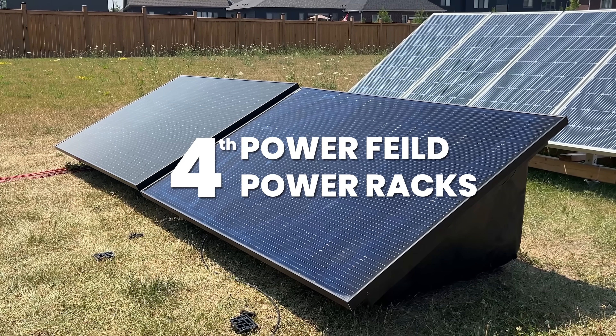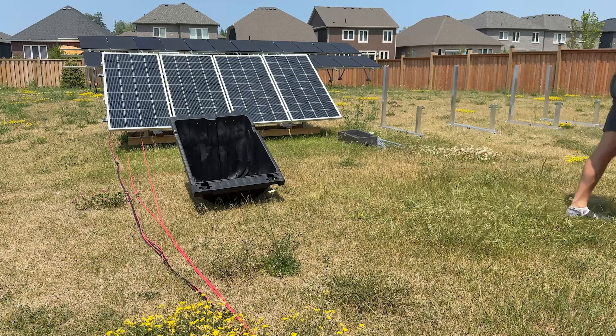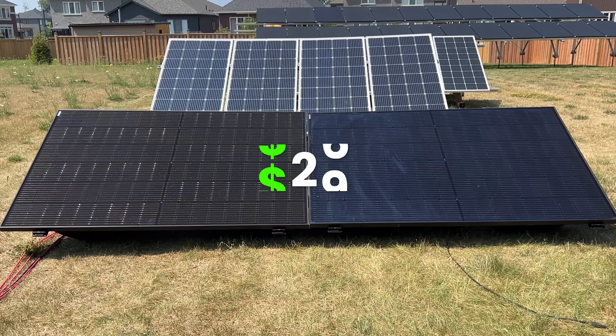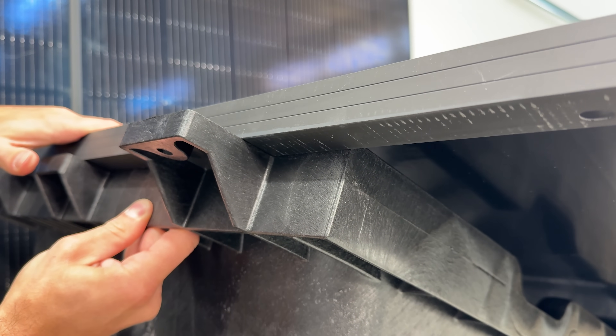For permanent panel solutions, the Power Racks come in fourth place. The cool thing about them is they're basically the only ones that could also be temporary. You can stack them in the back of a truck, bring them to a site, set them up temporarily with sandbags for weight, run your event, then pack them back in your truck. Right now they're only about $75 on Signature Solar's website, making them the cheapest option we'll talk about today. But there are some issues — the biggest one being that it only works with a very limited size of solar panel.